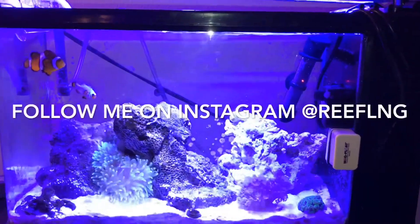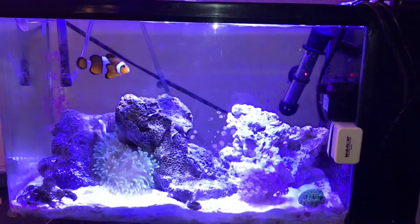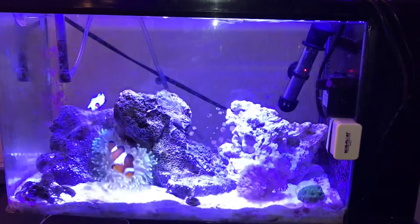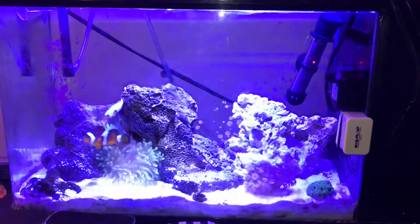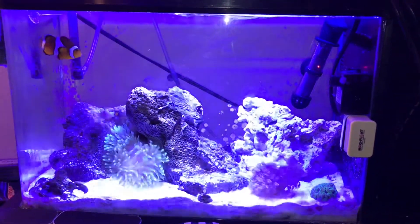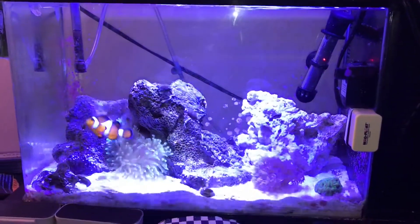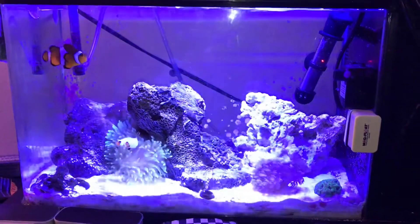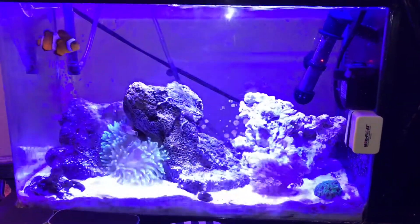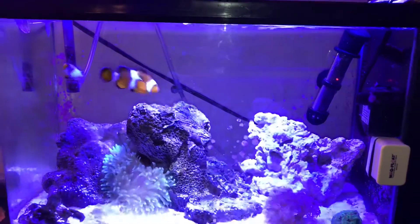Today I'm going to be talking about how you can cycle your tank and get corals and fish in your tank within one month. Just as much as people say patience is the key to success, there are always shortcuts in everything you do, and there are shortcuts in this hobby of reef keeping — fish keeping in general.